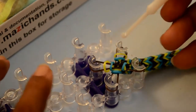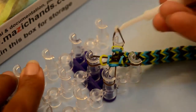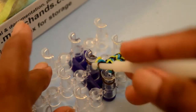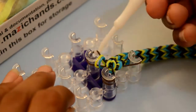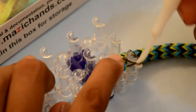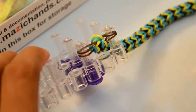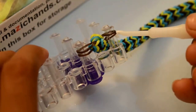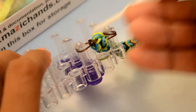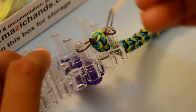Now what you need to do: from this second peg, take the single rubber band and pull it through this peg across. Now from this side, grab this band and place it to the right side peg. Again you have two rubber bands on each peg. Grab the bottom rubber band and pull it over from this peg. Again, grab the bottom rubber band and pull it over.